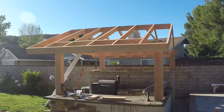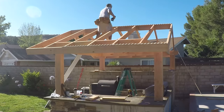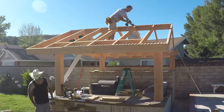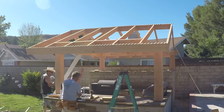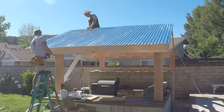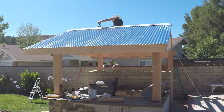We had completed this well ahead of schedule, so we decided might as well put the corrugated roof on. Got to be careful doing corrugated roof — so shiny, you could put an eye out with that thing.